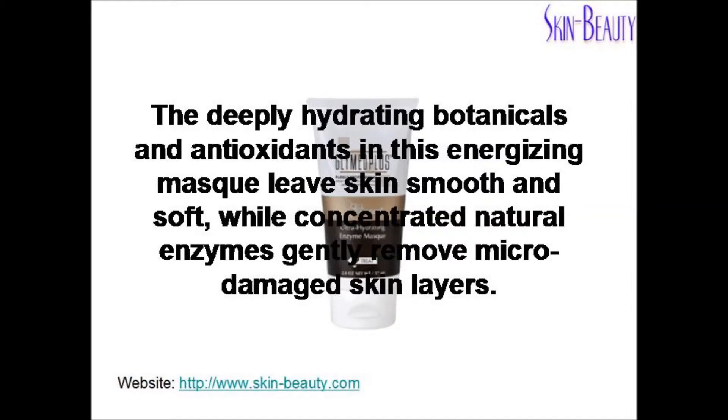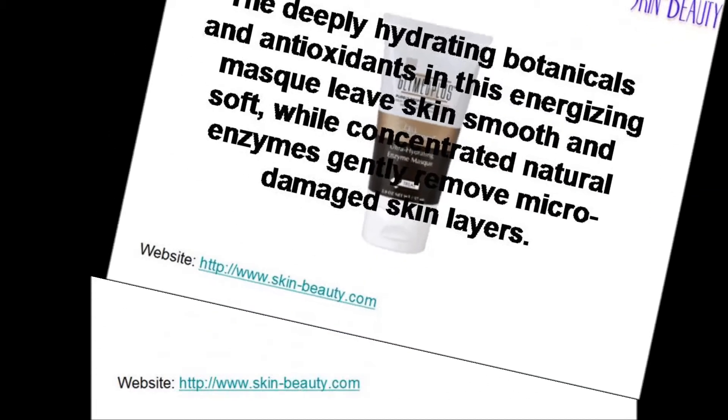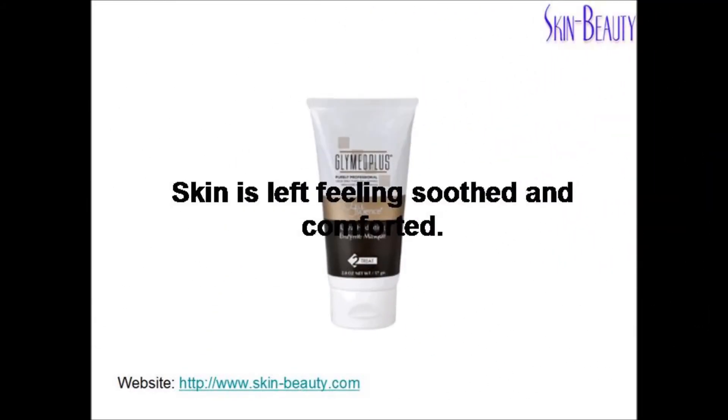The deeply hydrating botanicals and antioxidants in this energizing mask leaves skin smooth and soft, while concentrated natural enzymes gently remove micro damaged skin layers. Skin is left feeling soothed and comforted.